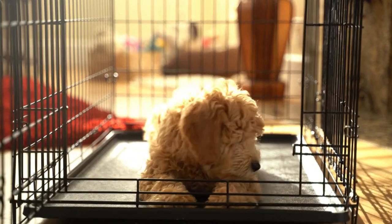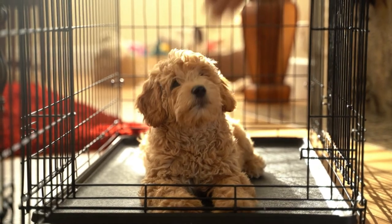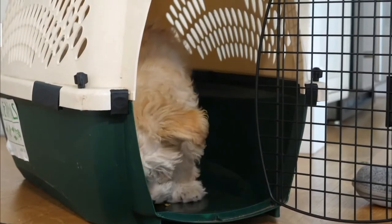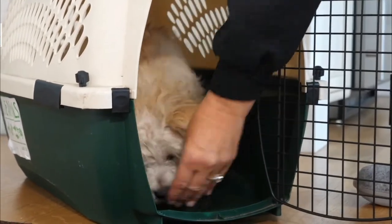You will find that your puppy chooses to hang out in the crate for longer, hoping more treats will be delivered. Continue to build duration in this way using five small treats each time. You can start to lengthen the time between delivering treats so that your puppy remains happily in their crate for longer each time, until your puppy is choosing to stay in their crate for 30 seconds.